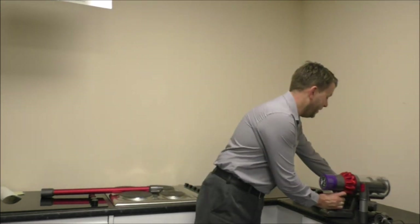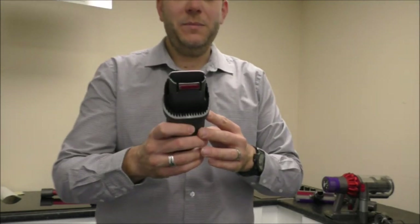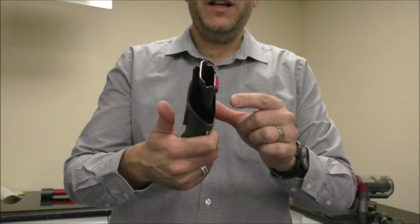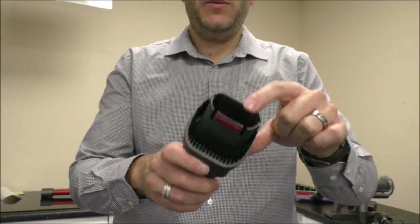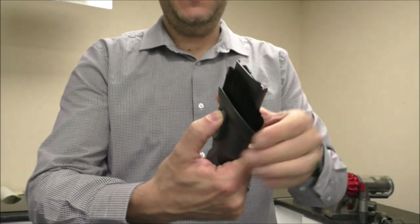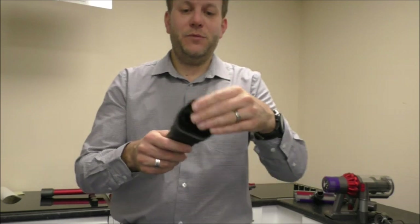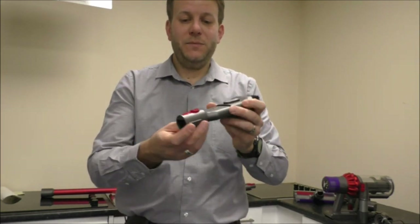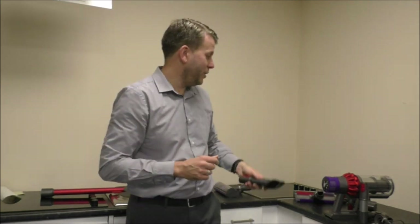The next tool it comes with is called the combination tool. The reason it's called a combination is because it's two tools in one. You've got an upholstery brush at the front, and you press that button there to raise it up, and then you've got a soft dusting brush. Same principle — you've got the red button that's where it latches into the handheld unit.